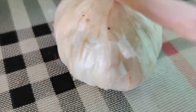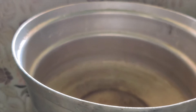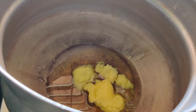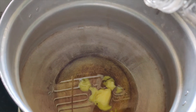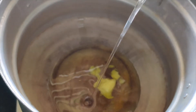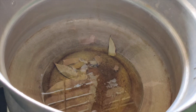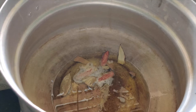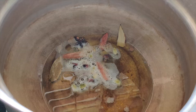I have taken 6 onions and 3 tomatoes. I am going to add 3 to 4 tablespoons of olive oil, 3 to 4 cardamoms, 3 to 5 cloves, a cinnamon stick, and 1 small piece of star anise — it has a flower in a triangular shape. We add it in the spices.